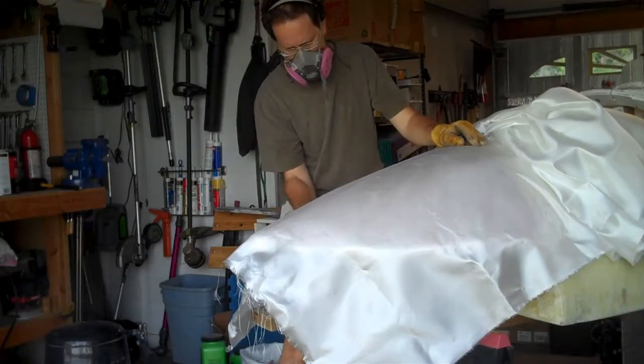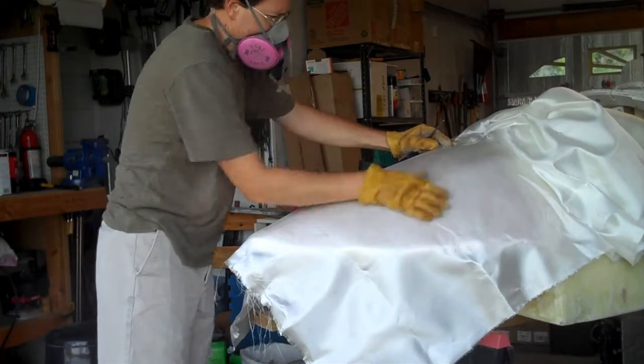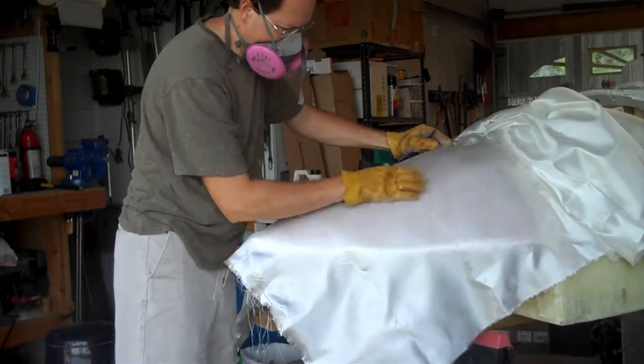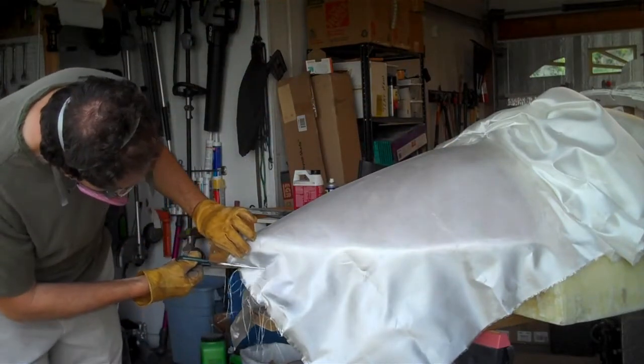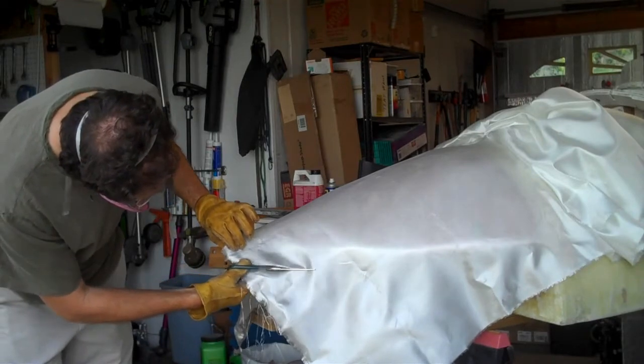Fiberglass cloth comes in lots of different weaves. I just got plain weave — mine was four ounces per square yard, 39 inches wide by 50 feet long, and cost $75. The cloth is what you'd typically use with, like, a cedar strip canoe.